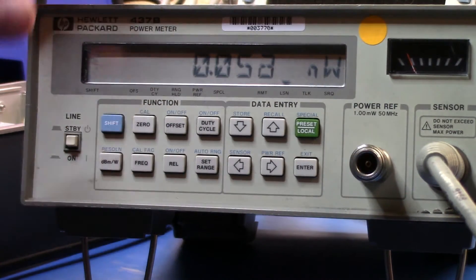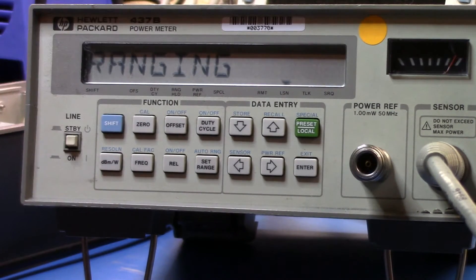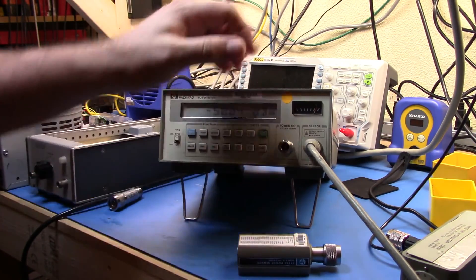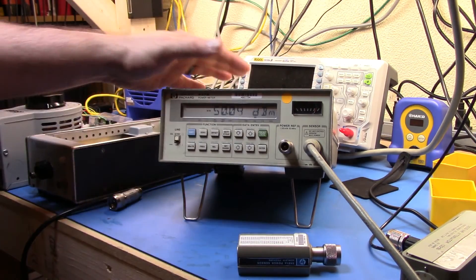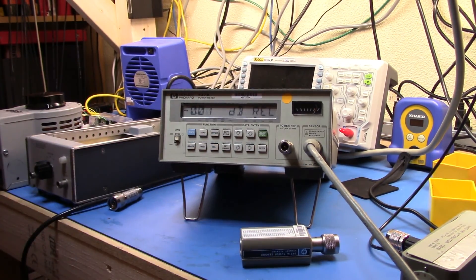Now let's go back to dBm. I'm reading about minus 72 dBm with the generator off. If I set the signal generator to minus 50 dBm level, you can see I'm reading minus 50 dBm — so I'm pretty close in terms of how the attenuation is working. That's a short overview of how you would use a 437B and a sensor. There are a bunch of other capabilities: setting the duty cycle, setting hold modes, relative measurements. If you see these on eBay they're usually fairly cheap — where you'll pay is in the sensors. I hope you enjoyed the video, thanks very much.